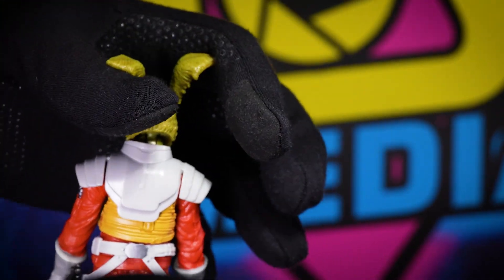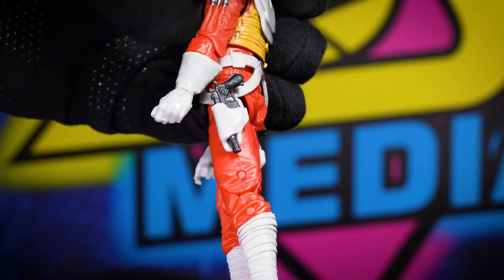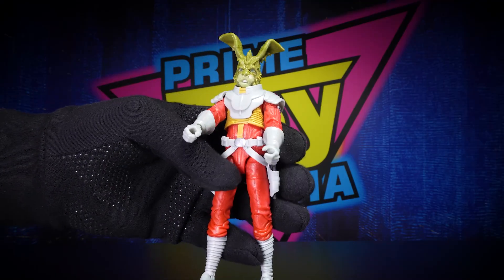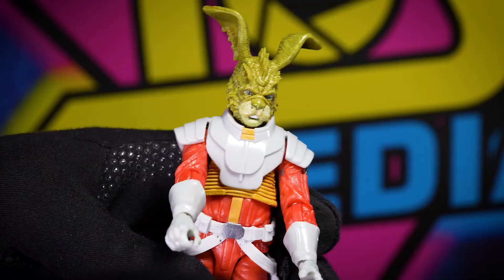Here's the back side. It's got the typical peg holes for his feet on the bottom.